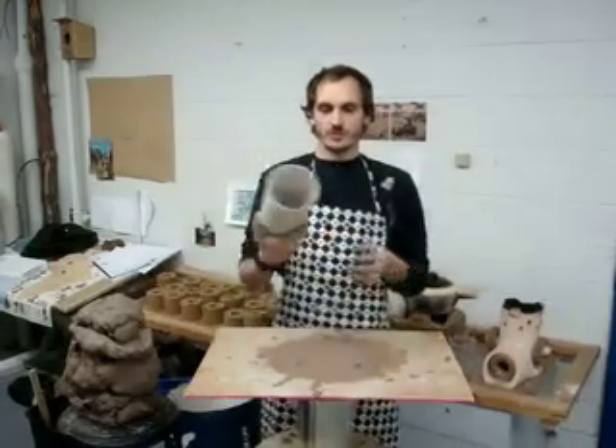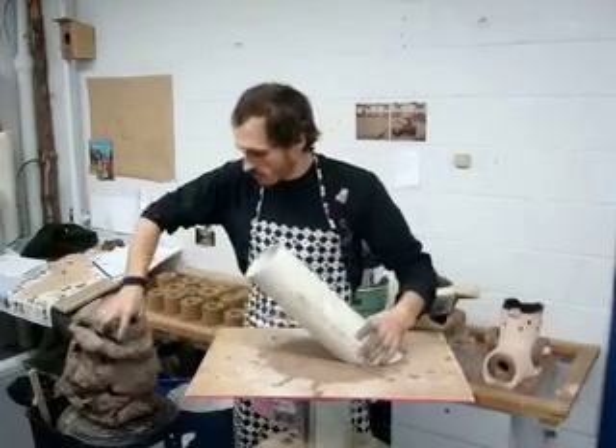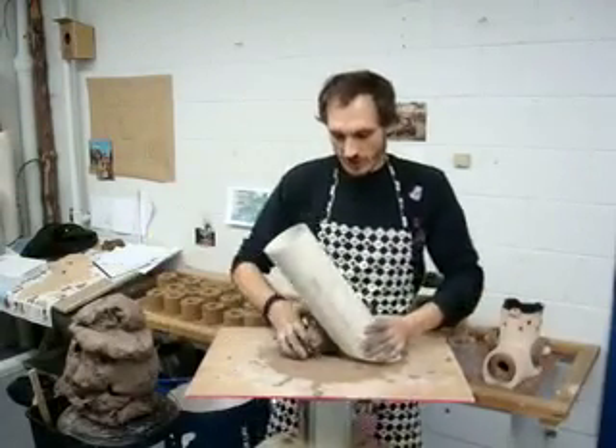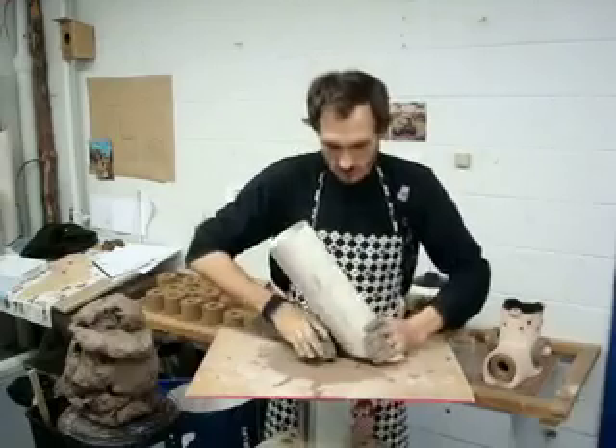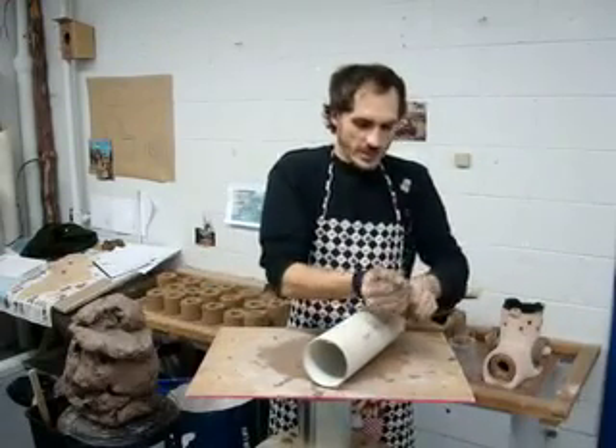We can start with the longer pipe and start to form the clay a bit to make it easier.